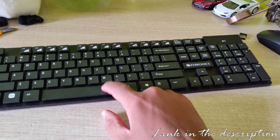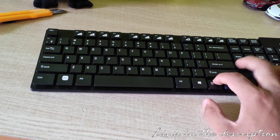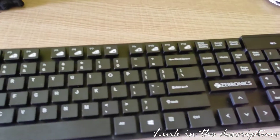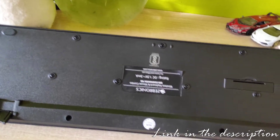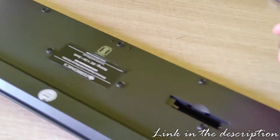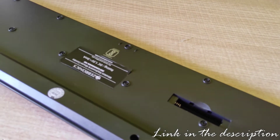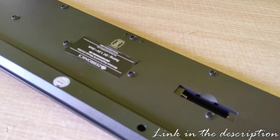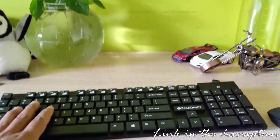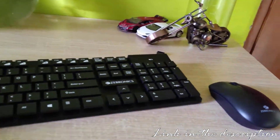The key travel is what I like about this keyboard — there is very good key travel to this. This is where you put the batteries for the keyboard. You will need a triple-A battery. We will put this inside. I have put the batteries inside. Now we will try pairing it to the laptop.